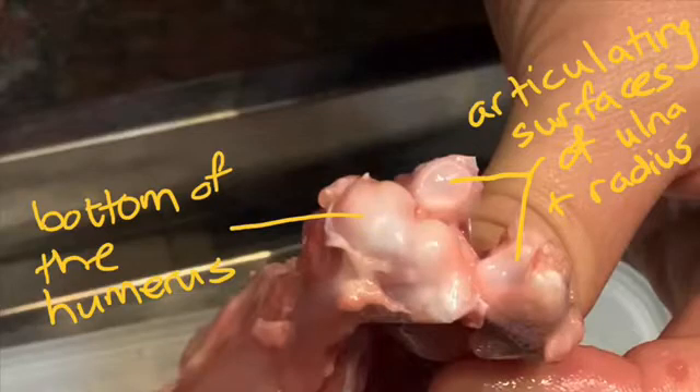You can see that the radius and the ulna are concave in order for the bottom of the humerus, which is convex, to fit into it. This creates a really good hinge joint as they slide over one another. Feel free to play around with this joint and see how it operates as a hinge, sliding backwards and forwards when you do your dissection. The presence of cartilage on the surfaces of these bones makes it super smooth so that there's no friction.